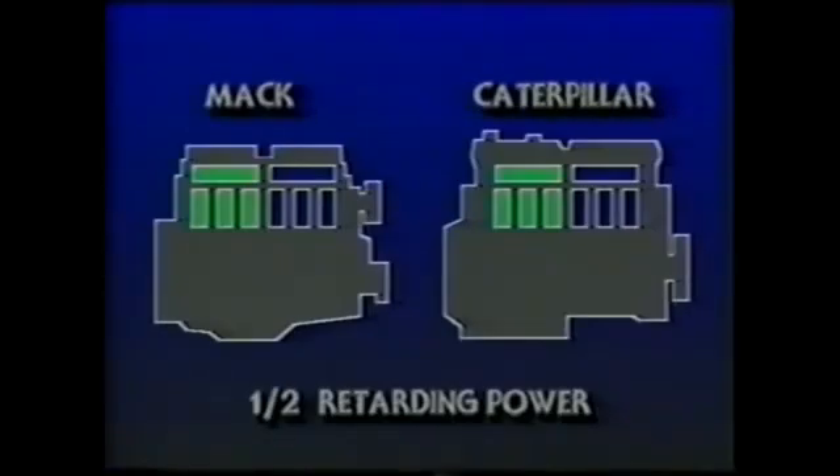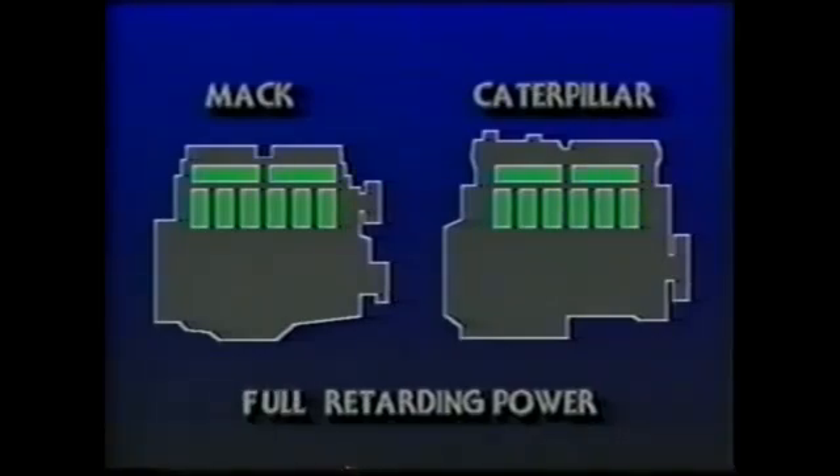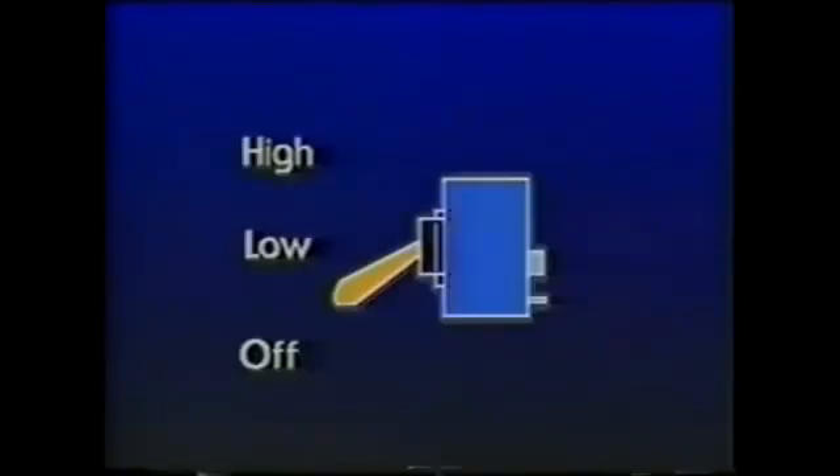In the low position on a six-cylinder Caterpillar or Mack engine, three cylinders provide slowing power — about half of the total available. In the high position, all six cylinders are utilized, producing 100% of the Jake Brake's retarding power. The same two-position system applies to the Cummins and Detroit Diesel V series.